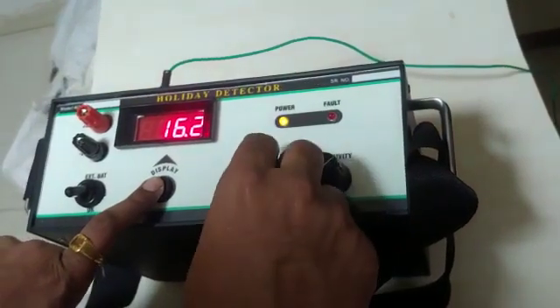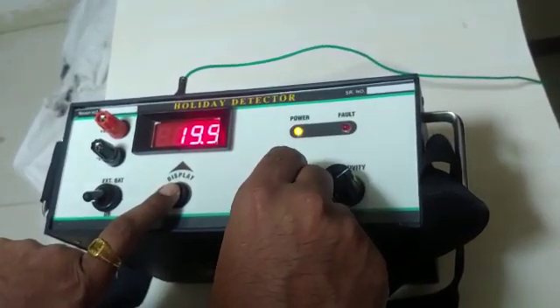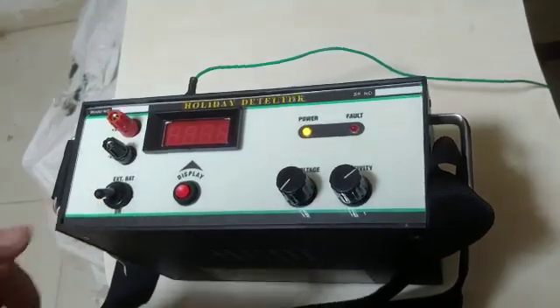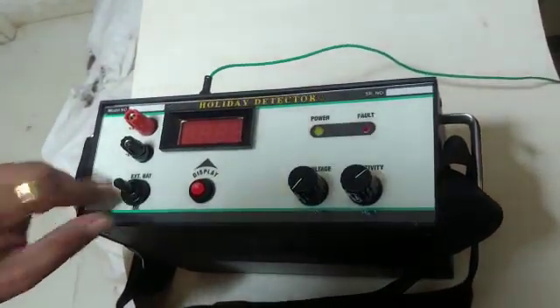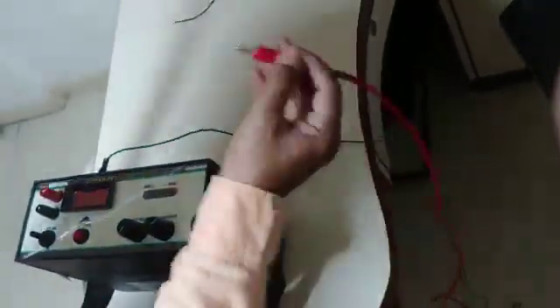Now raise the voltage to 20 kV, which is desired. That's it — the setting is done. Now switch off the detector and connect the EHT cable while holding the rod in hand.